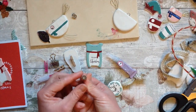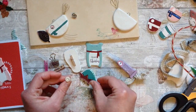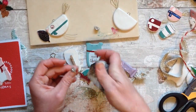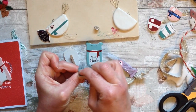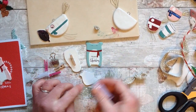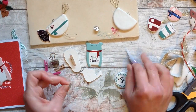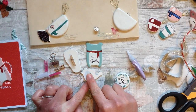I have some pin backs here for the ones that I want to turn into pins or badges. To make it stick that little bit better, I'm going to take my little bit of sandpaper and just rough up the back there, making sure there's no dust. Then I take my super strong glue that dries in seconds and place that down on there. Within a few seconds it's stuck and there's our pin.